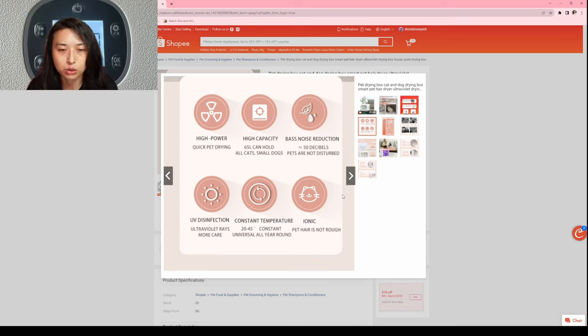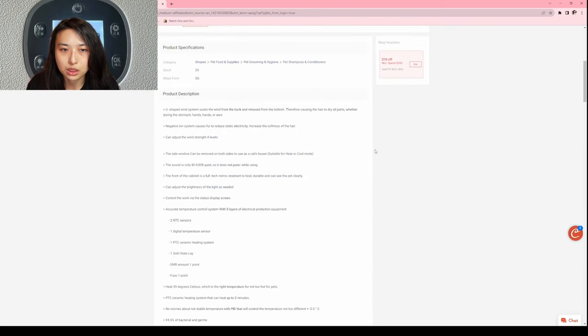The noise level is very low, so the cats are not scared. If you watch my live streams, you'll see I always dry my cats there and they're really not scared. In fact, one of my cats, Caramel, loves the dryer box. It also helps with UV disinfection and has a constant temperature ionic function so pet hair is not rough.